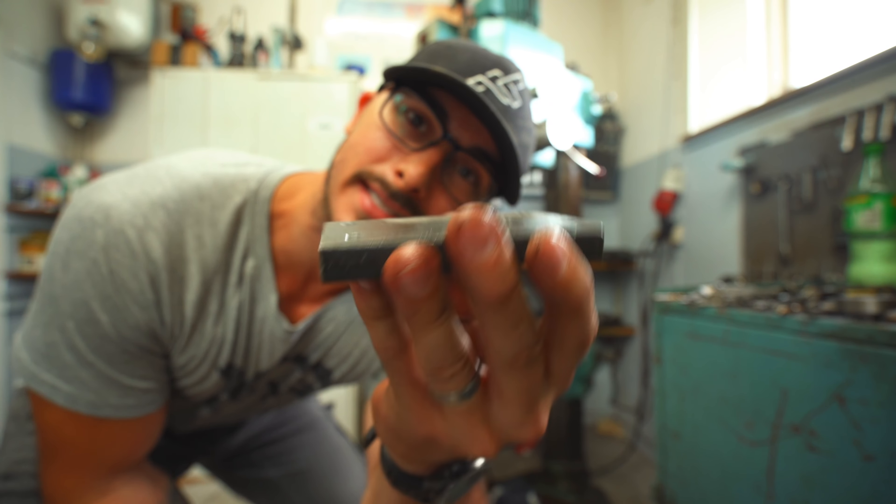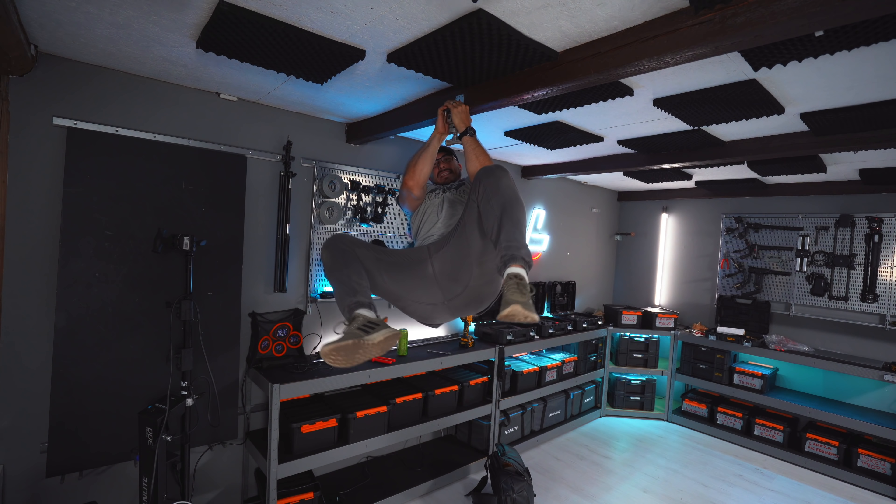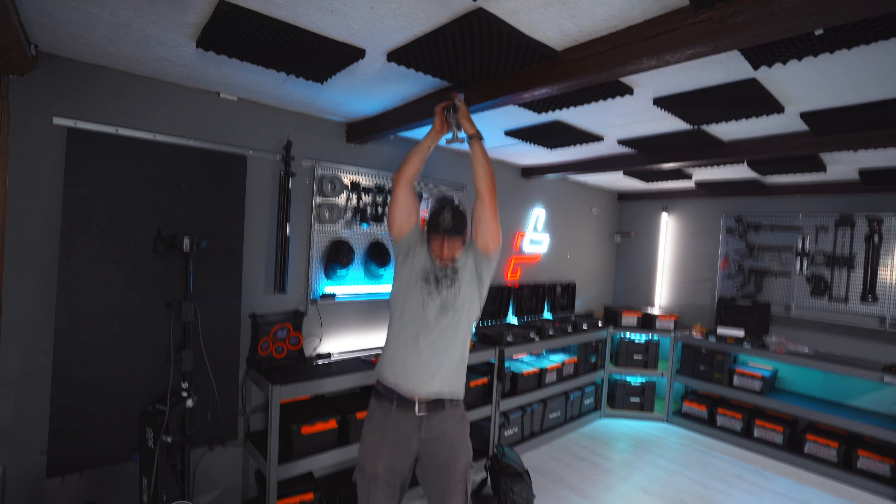This feels way more sturdy than before. It can basically hold my body weight like this, so that has to work.